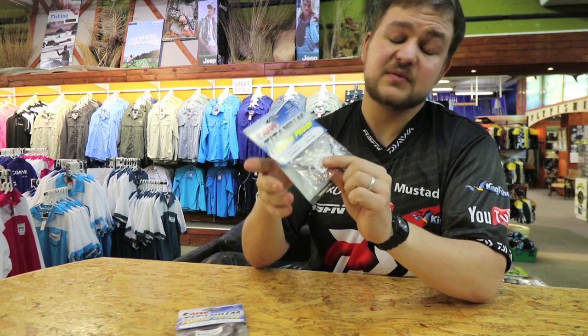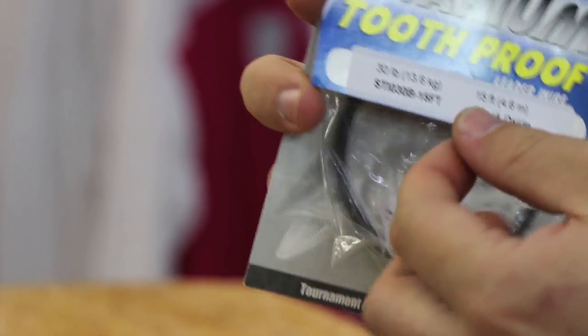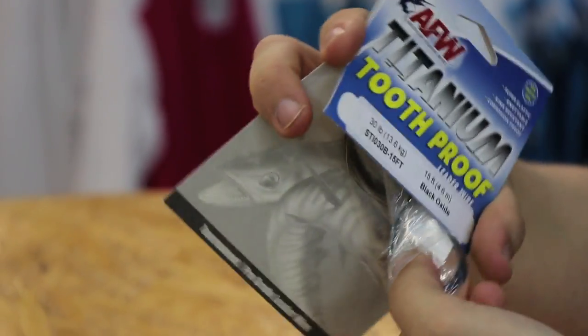What you can do with this, which you can't do with tooth proof, is you can twist it up and it comes straight back to normal. No kinks, nothing wrong with it. It bends and comes back.